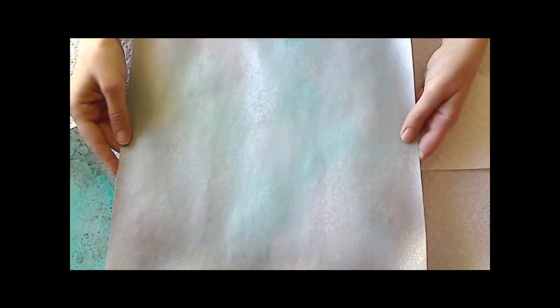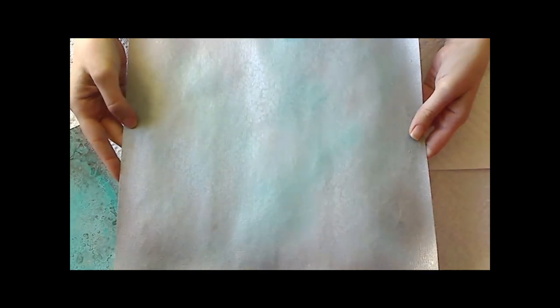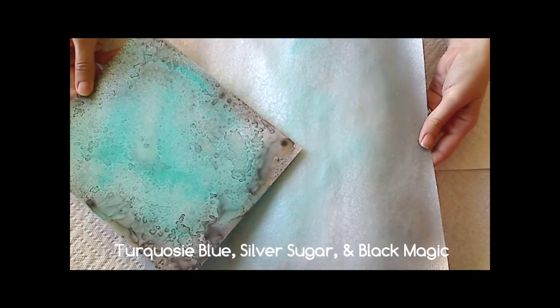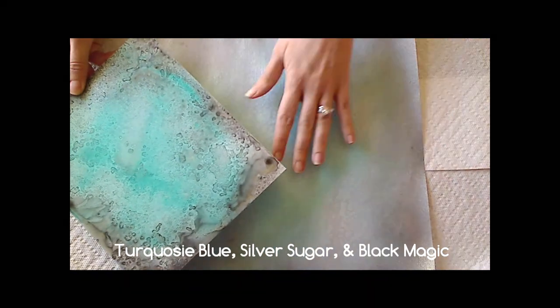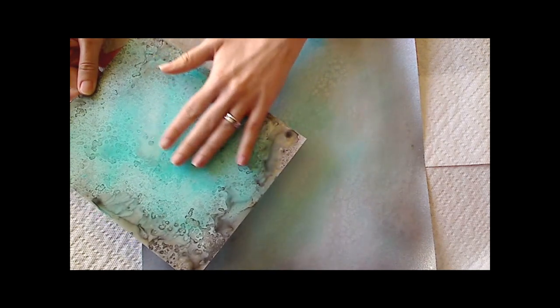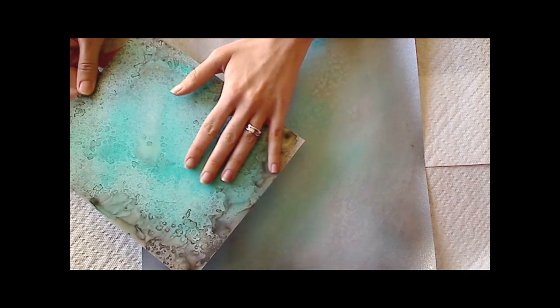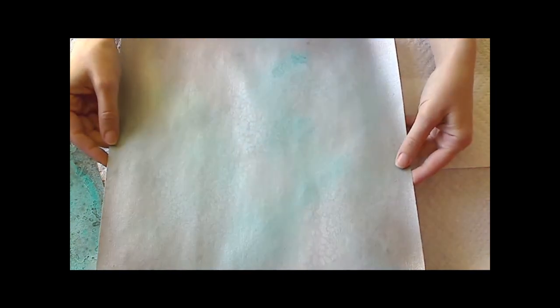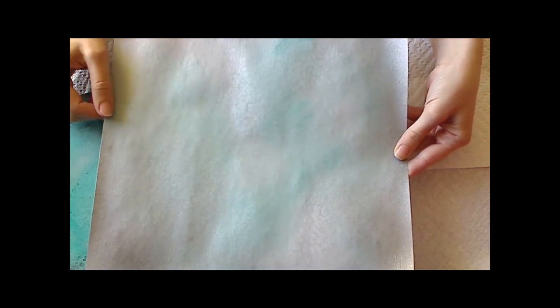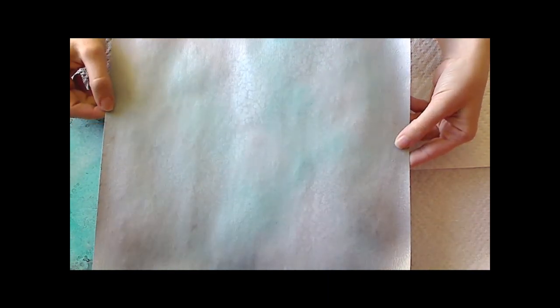I also did this on some card stock — I believe this is just American Craft textured card stock. I used the same color Glimmer Mist on both of these. You can see there's quite a difference: the card stock really soaks it up, whereas the glossy photo paper really lets the color just lay on top and doesn't soak in. You can still see all those little salt details, but it's just really lighter — it's also such a really cool effect.